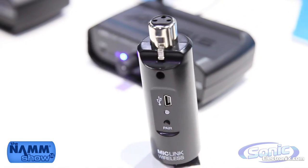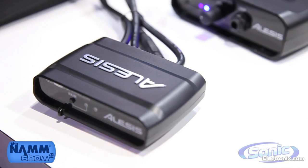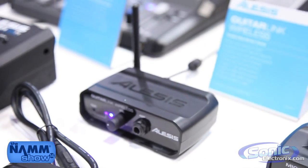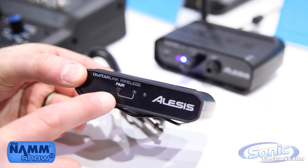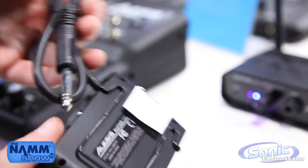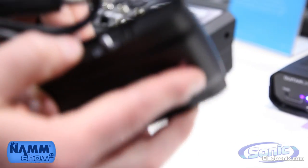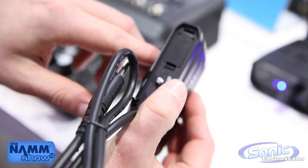The accompaniment to MicLink Wireless is GuitarLink Wireless. It uses the same 2.4 gigahertz digital wireless solution, and in this case the transmitter is a simple guitar transmitter. It has the same pair button on the transmitter and receiver for auto pairing, a built-in hard-wired quarter-inch cable to go to your guitar, and a clip for your guitar strap or belt. There's an on-off switch on the transmitter, and it runs on two AAA batteries.